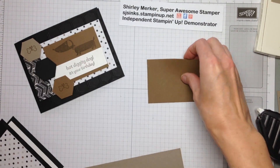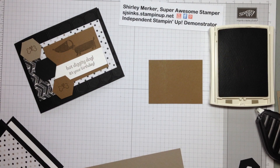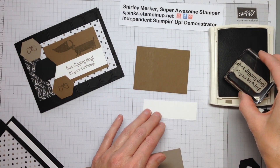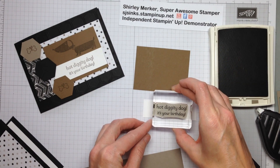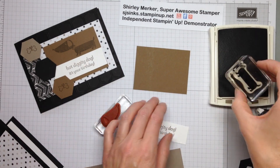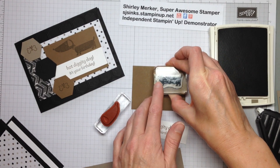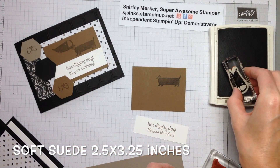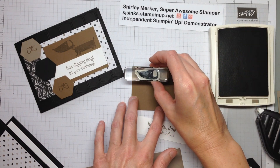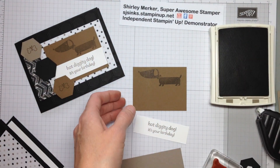We're going to do our stamping next in Tip Top Taupe. The stamps that I'm using are from the Hot Diggity Dog stamp set. So straight up and down, no rocking, firm and committed pressure. We did a Dachshund for our dog. There's also a Pug in that set, a Poodle, and looks like a Scotty Dog — that's what I'm thinking of. Look at that.